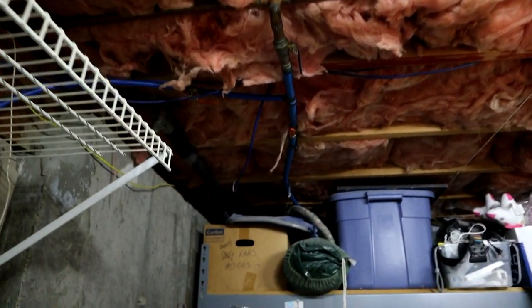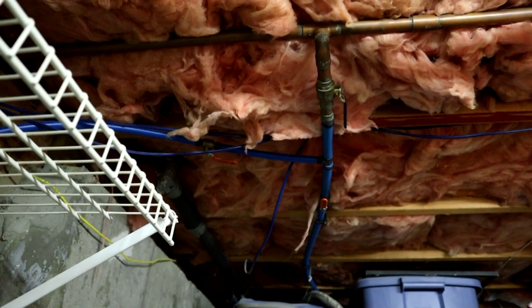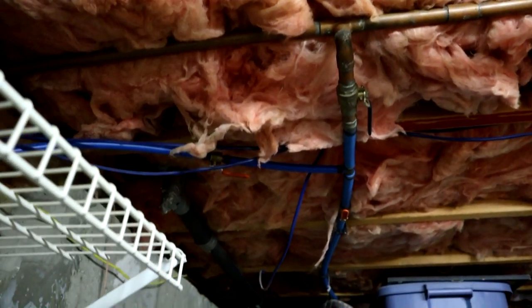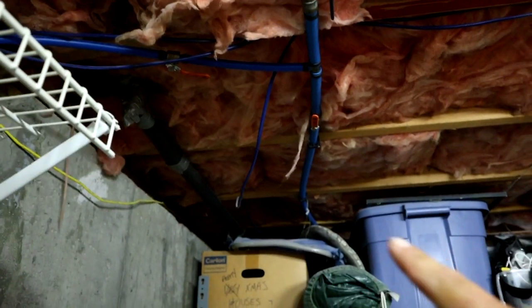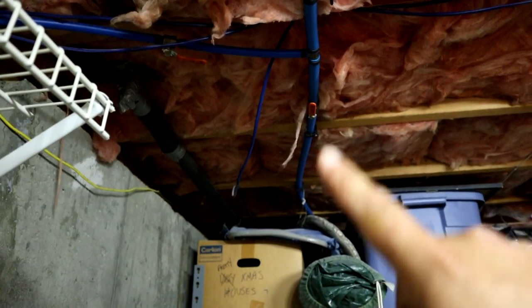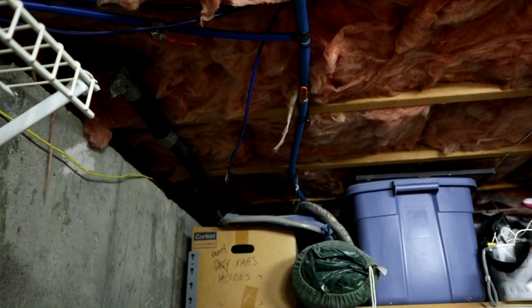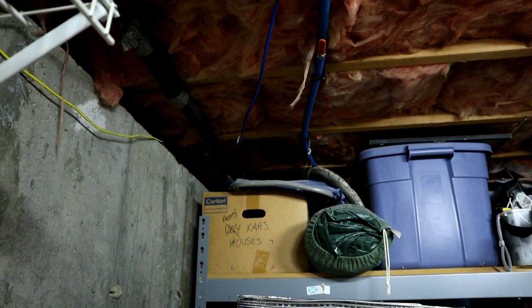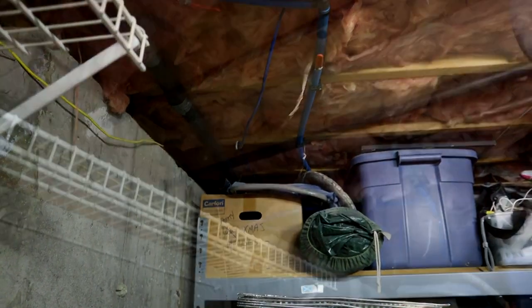We're going to do two connections because we're running a cold line and a hot line out there. Several years back I ran water out to my shed and already did a tap on the copper line and converted it over to PEX for the cold. All I'm going to do is cut that three-quarter PEX, put a T in with a valve, and run the cold right out there through the sill plate of the house.